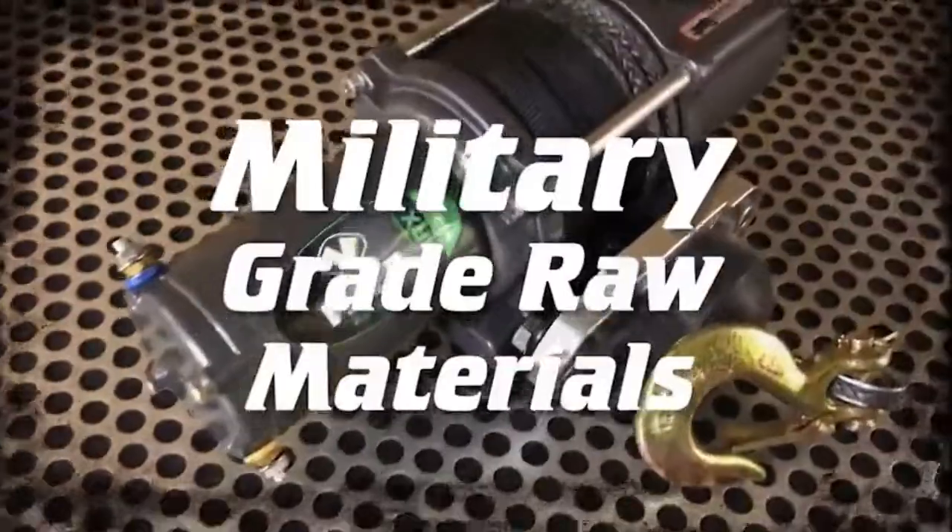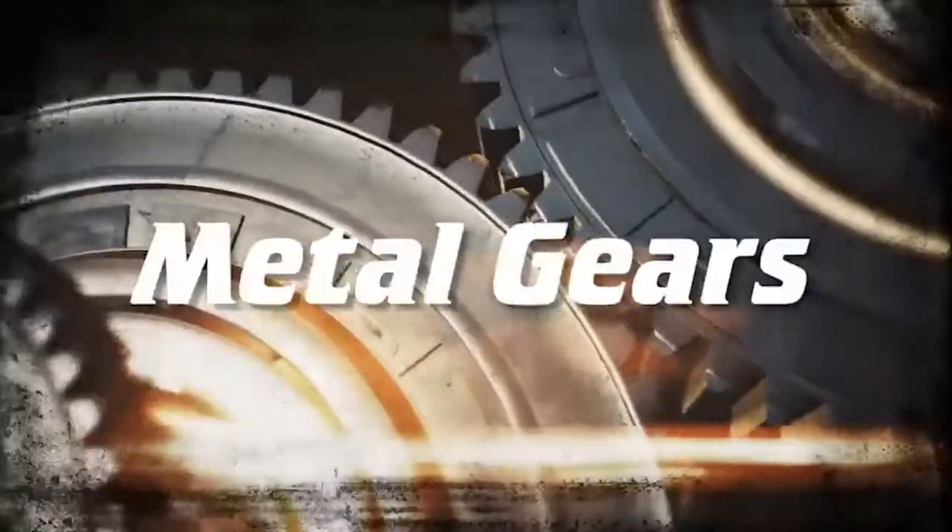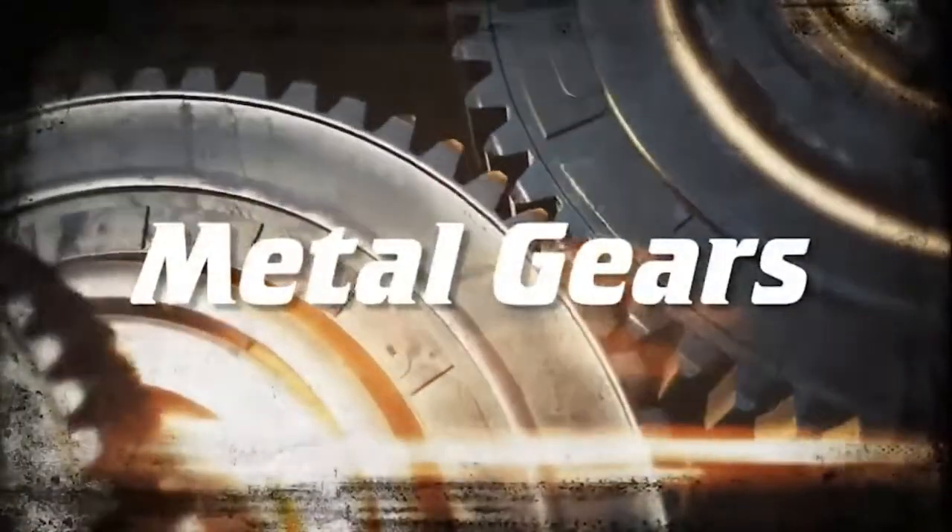Compatible brands include Yamaha, Can-Am, Honda, Kubota, John Deere, Kawasaki, and Suzuki.